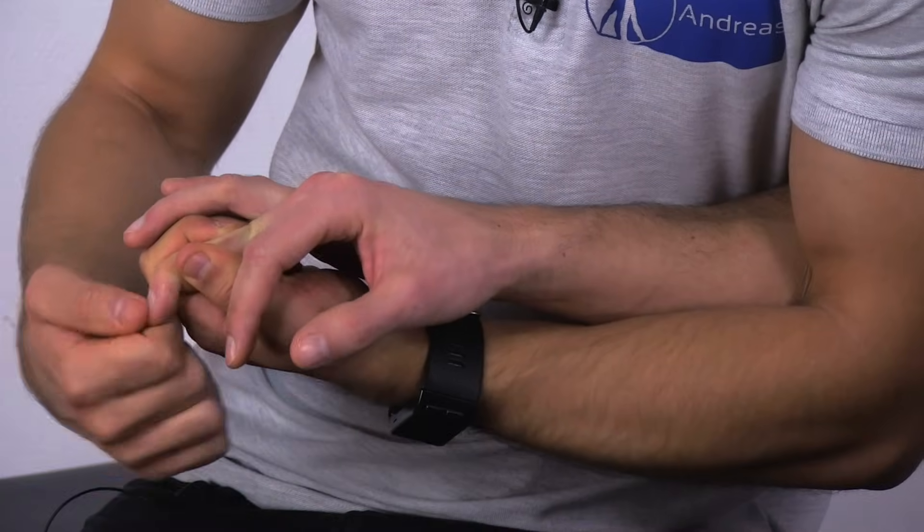The test is positive if you are able to observe quick adduction of the thumb and flexion of the index finger.